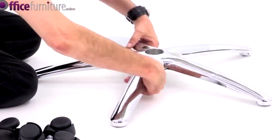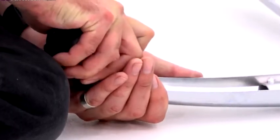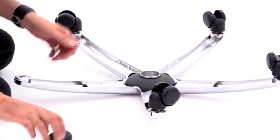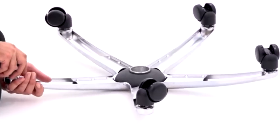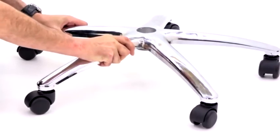To start, take the 5-Star Base and insert the casters into the holes, pushing firmly until they click. Then turn the base over and drop the gas strut into the centre.